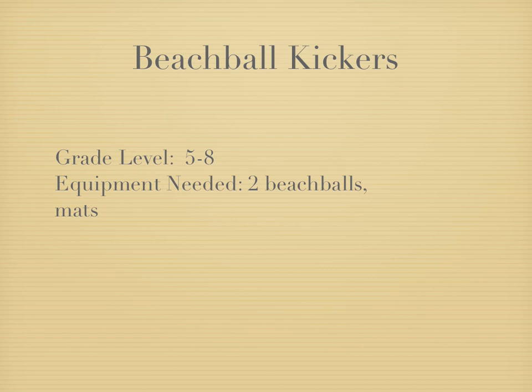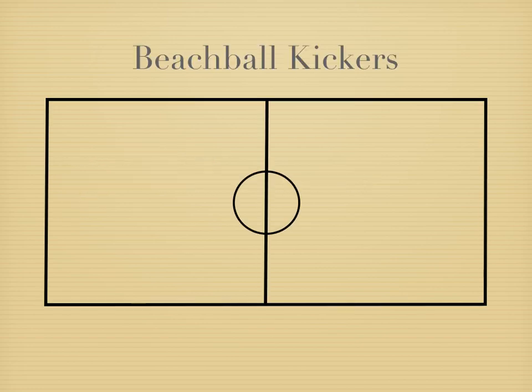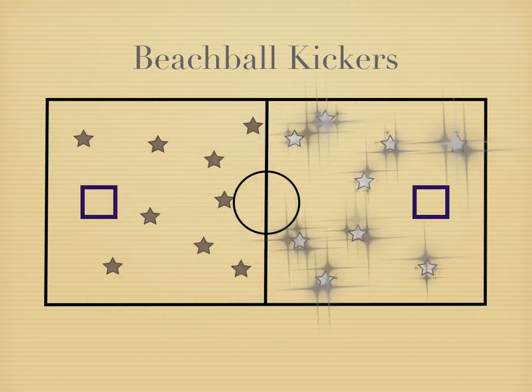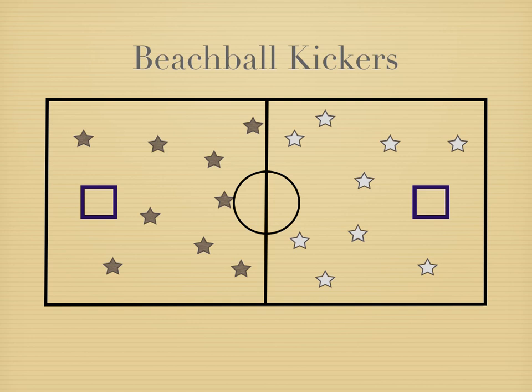You're going to need two beach balls and a couple of mats. What you see there are the mats — they're set up as goal areas that the teams are going to try and score in. They're set up on their ends so they look a little different from your typical net, because the ball is going to have to land inside those nets.